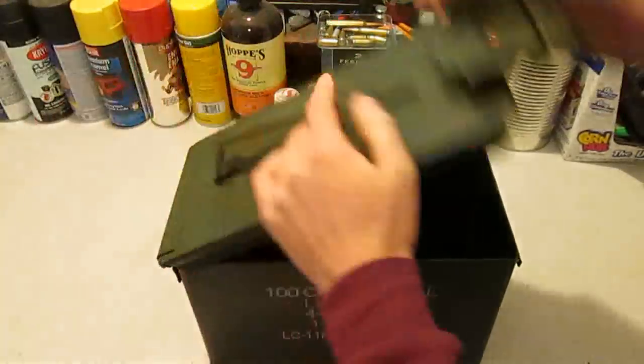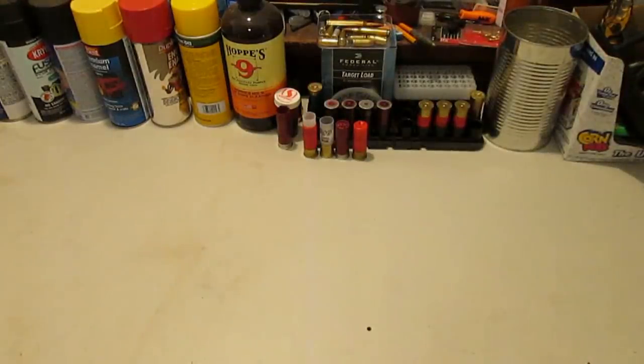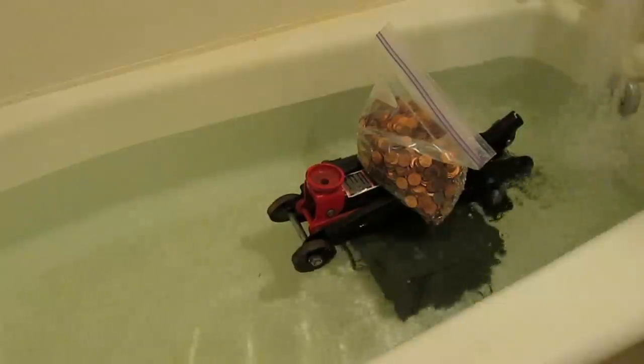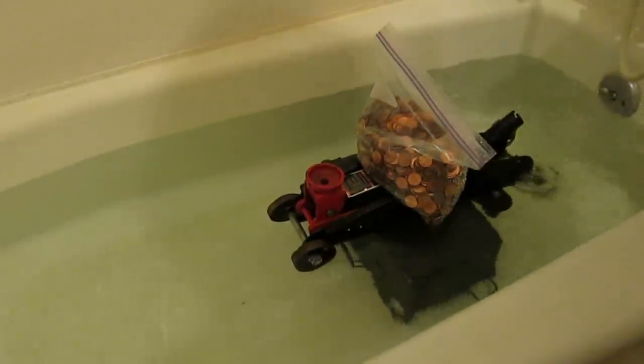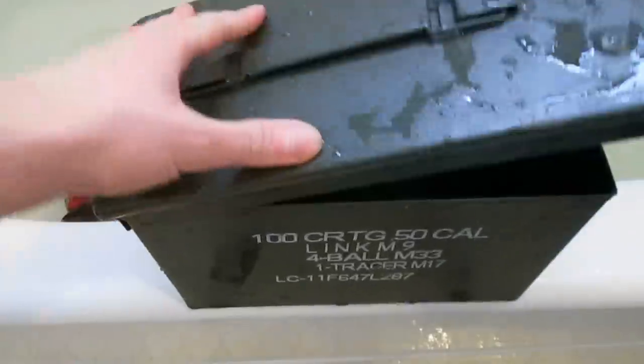This one looked pretty good, but before I put a new ammo can into service, I always test it. I'm not living in my van next to a river anymore, but a bathtub makes for a decent place to weigh a can down and submerge it for several days. If the can's in proper shape, it should stay completely dry inside.